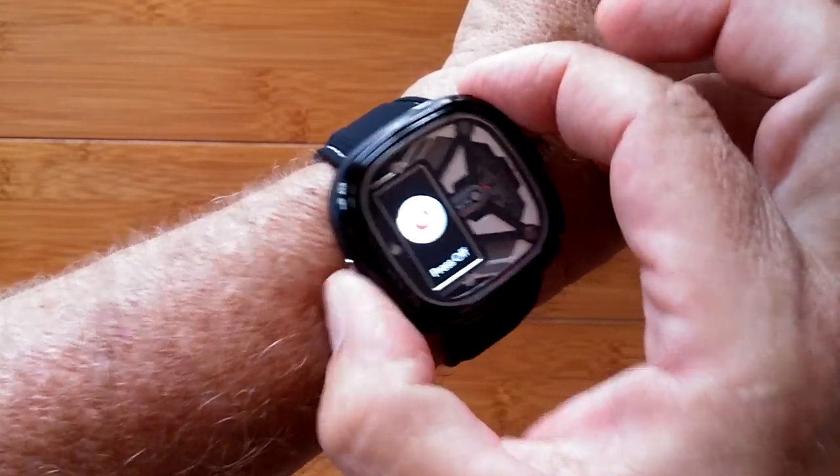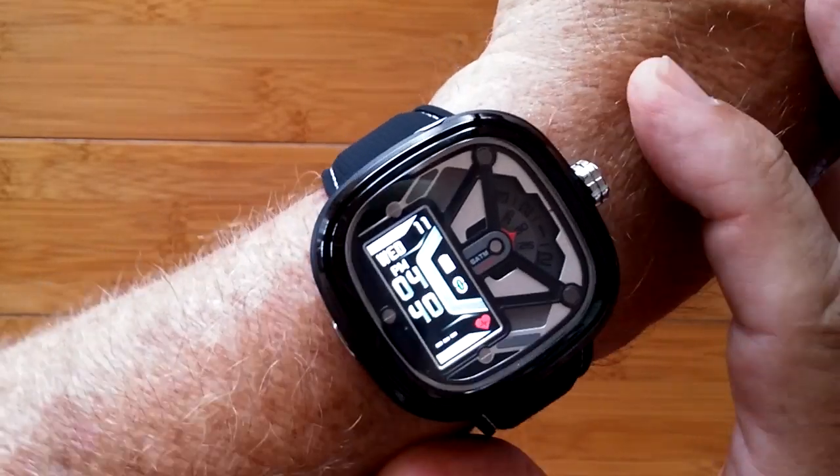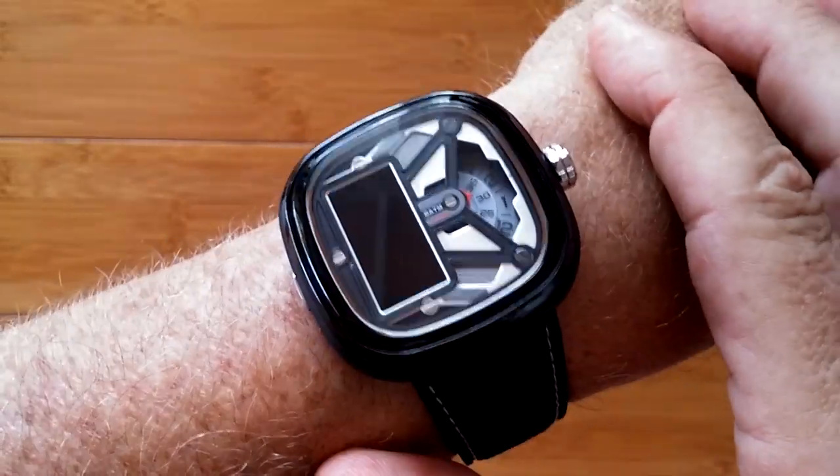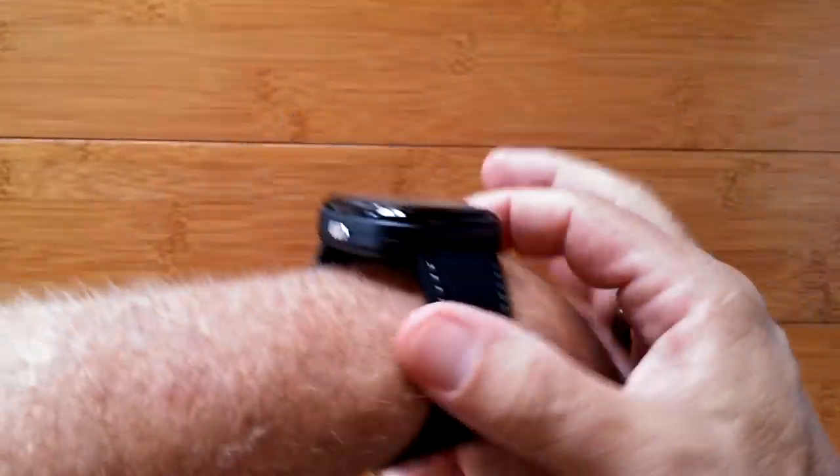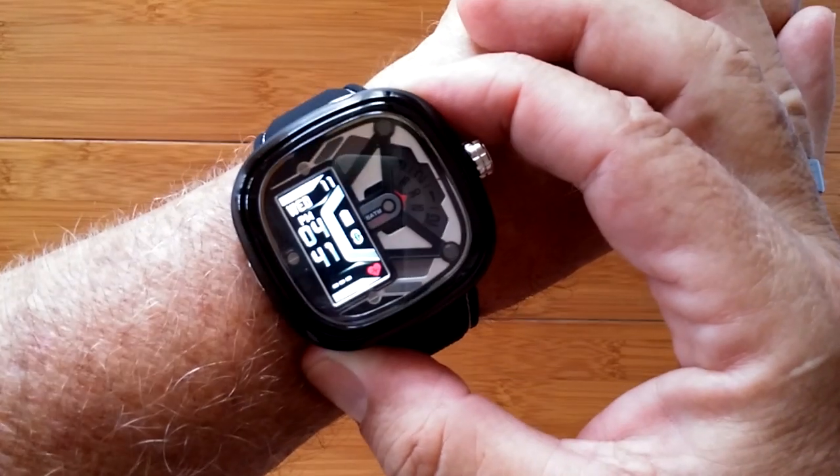Overall sleep time and a power off button round the whole thing off for the Z-Blaze Hybrid 2 smartwatch. Really attractive band. Nice build quality. Check it out.